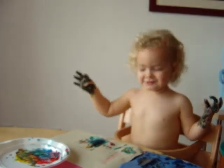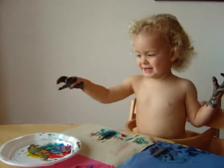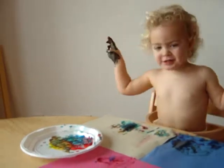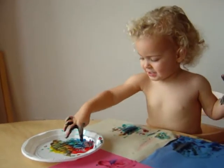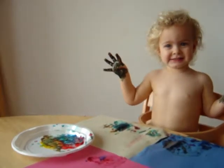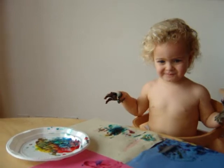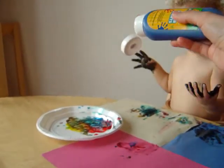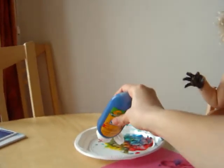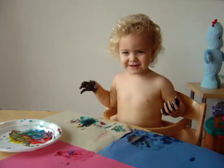You want that there? Yes. And that. You want the blue there? Blue. One more on the plate and that's it, no more paint, no more.